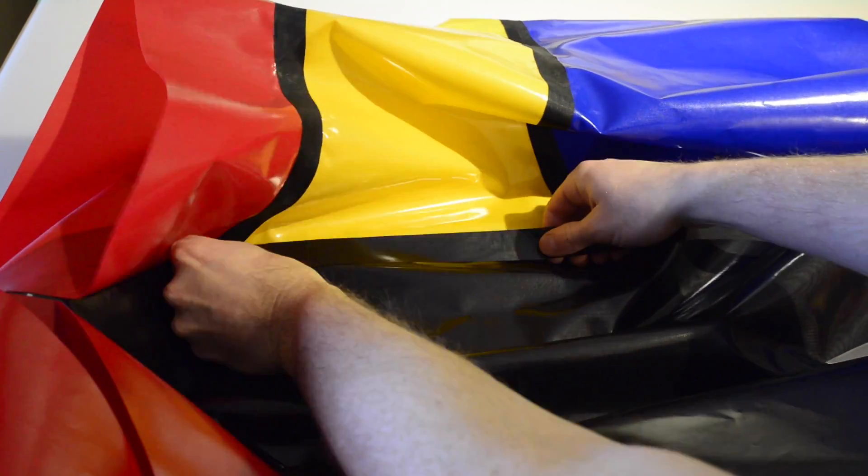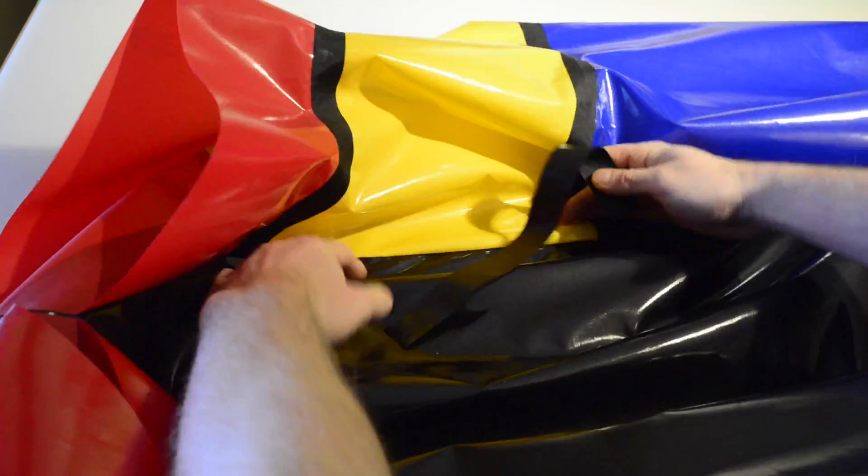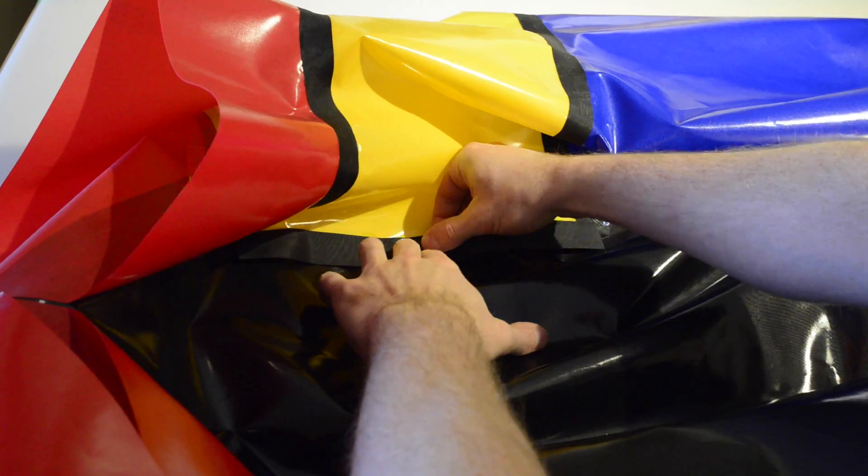If you're not installing a second floor layer, I recommend that you still reinforce the tube to floor joint by bonding thin strips of fabric across the floor tube joints.